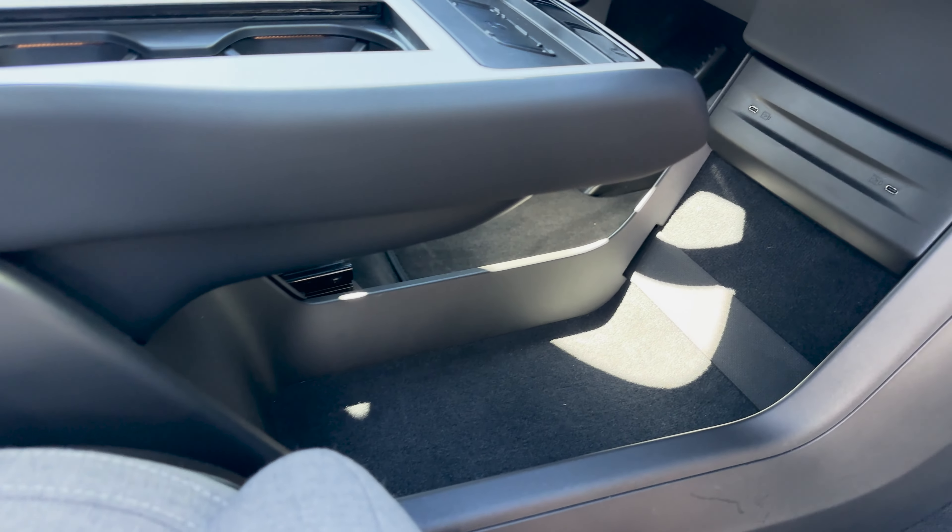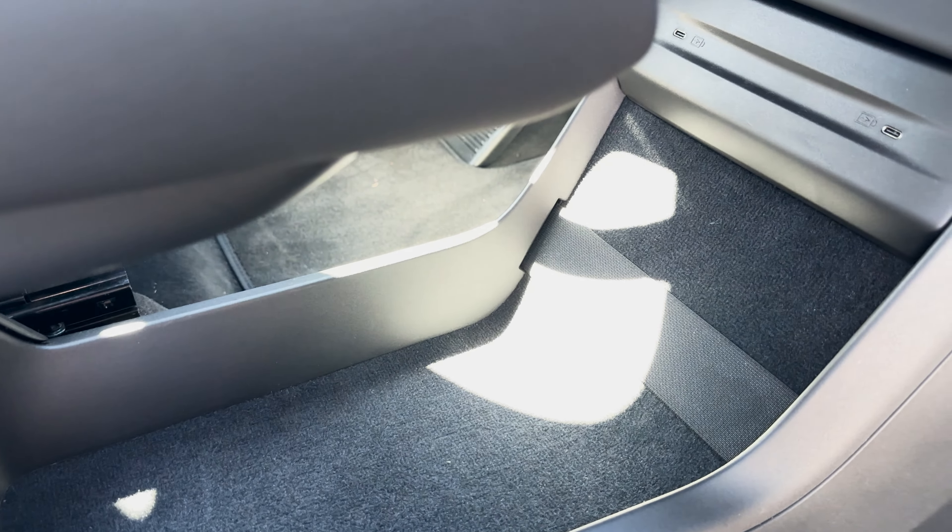Rather than clutter with multiple displays and knobs, Volvo went very clean with one 14-inch screen in the middle and a single knob that controls volume, play, and pause on the audio system. There's also a wireless charging tray, and everything you need to access is on the screen. The system is Google-based, and under the hood there's componentry from Nvidia and Qualcomm, but the screen itself runs Google OS.